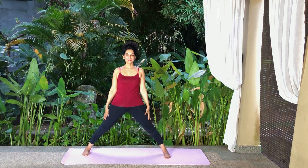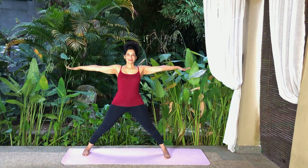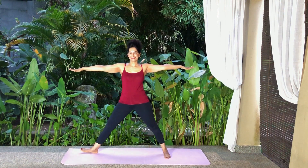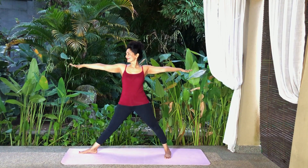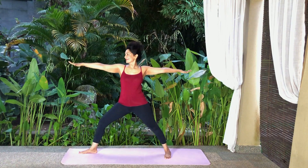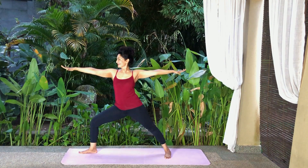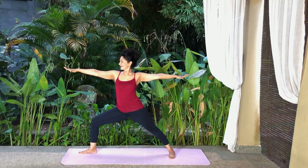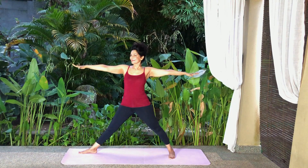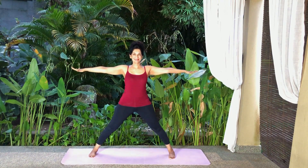Inhale, raise your arms sideways parallel to the floor, palms down. Turn the right foot 90 degrees to the right. Turn the left foot slightly in. And turn your head to the right and look at your fingers. Exhale and bend your right knee, taking care not to extend the knee beyond the ankle. Keep the knee in line with the second toe and keep your body upright. And if you are stable, you can refine the pose by sliding your back foot backwards to deepen the stance; if you can't, it doesn't matter, just remain where you are. Inhale and straighten the right leg. Turn your head and right foot back to face front. Exhale and lower your arms to your sides.